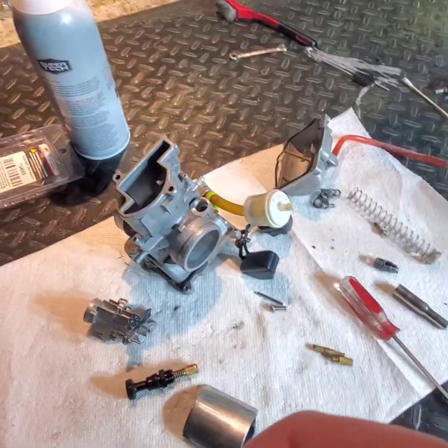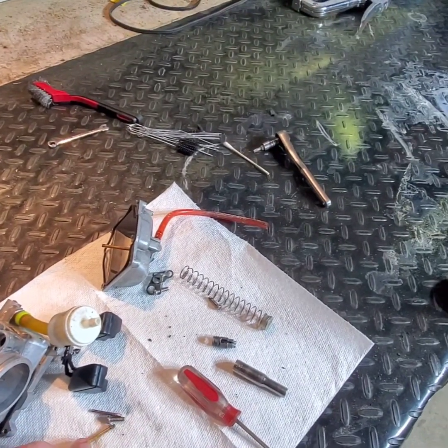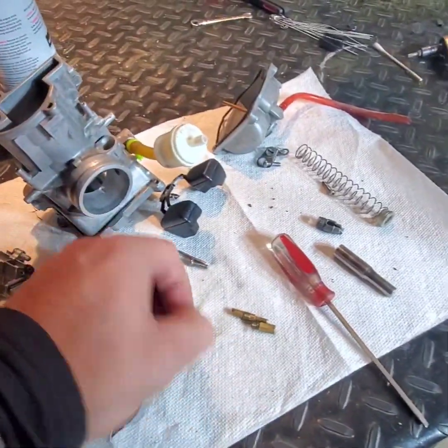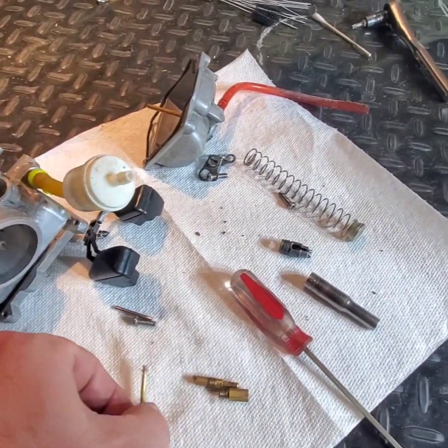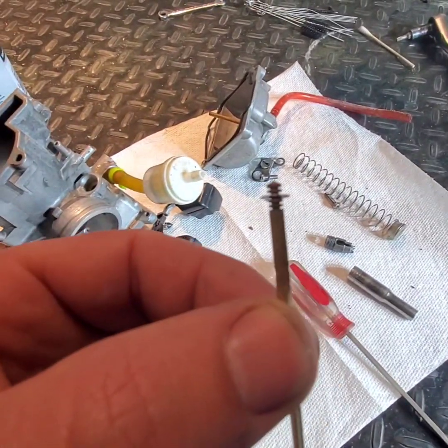I came back home, took the carburetor out and took a look at it, and I moved the needle. I put the clip back in the center and it was running more rich. I had the clip all the way at the top and it ran better when it was leaned out, however it was still running rich with the clip on the very top.